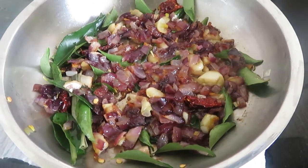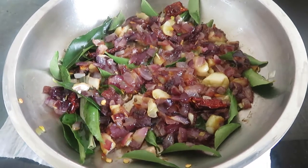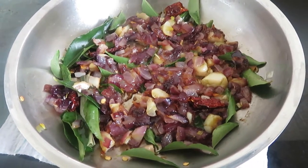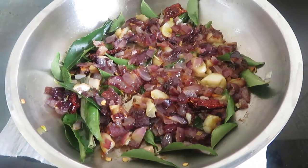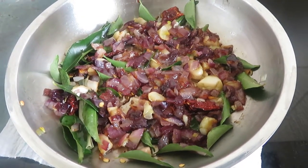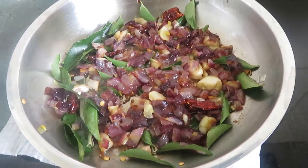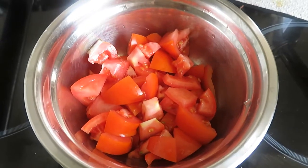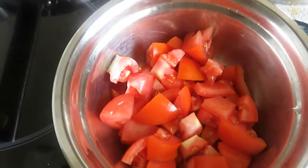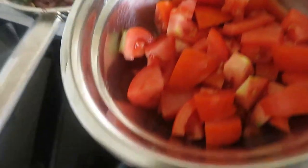The tempering: onion, garlic, chili, curry, cumin seed, a small piece of cinnamon and pandan leaves. I am going to add some tomatoes in here for more flavor. Here I got these 2 medium tomatoes. Cut them randomly and I am going to add this into the tempering.